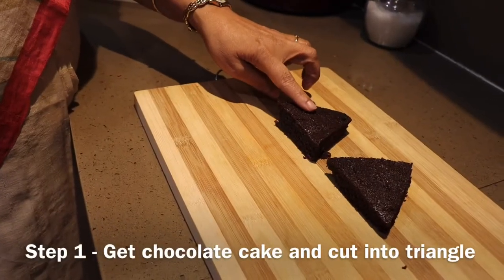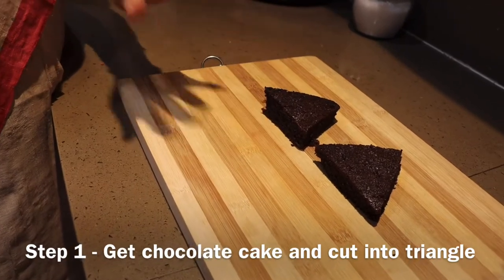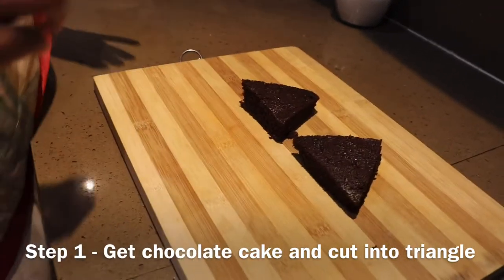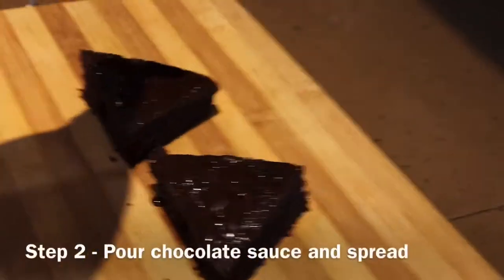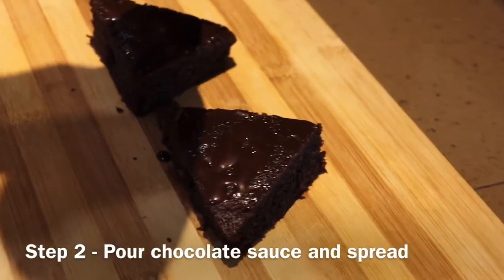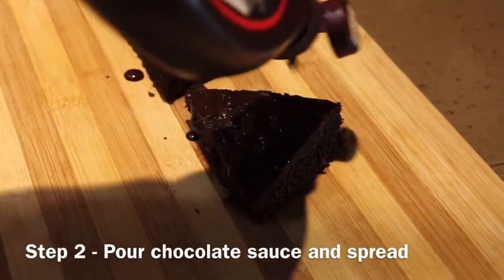This is a brownie cake. I have used a ready-made packet. After baking it, I have cut it into triangles. Mom has actually baked this cake, but it is not necessary that you bake it. You can basically use any chocolate brownie or chocolate cake.